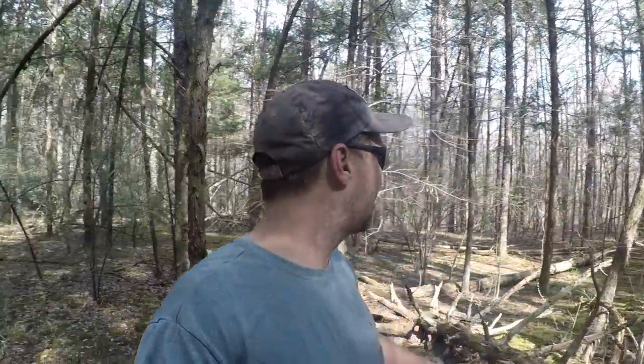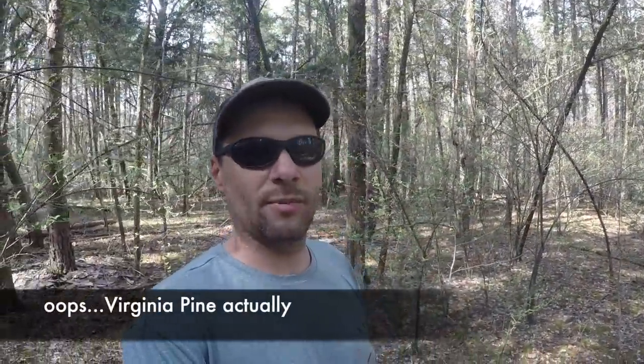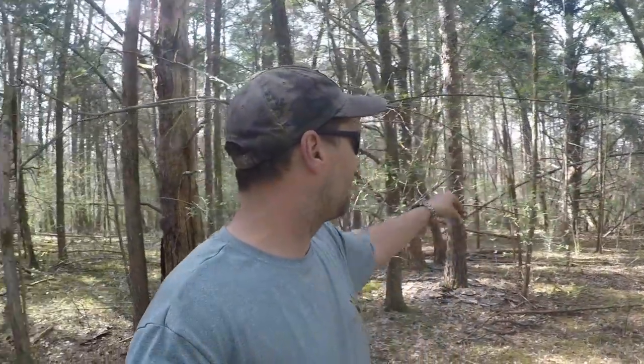Hey everybody, I'm coming to you from Mossy Ridge, which is a little ridge I have on my property. It's got some pretty good elevation with hardwood forest on either side, but this ridge is almost entirely southern yellow pine. It's got ground cedar and some other types of moss - it's really pretty. You can see the autumn olive is budding out behind me, and the deer and the turkeys love that.